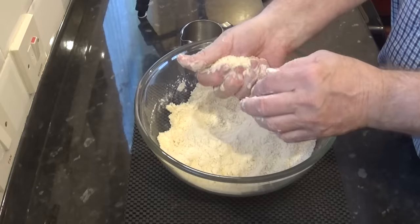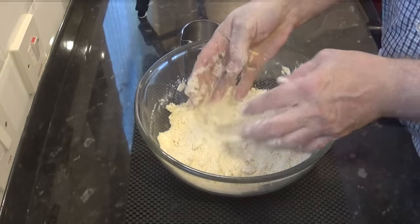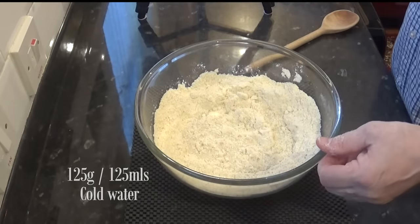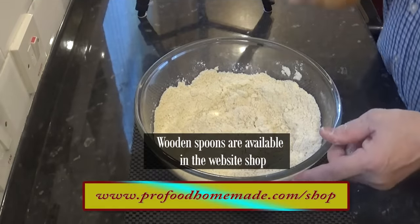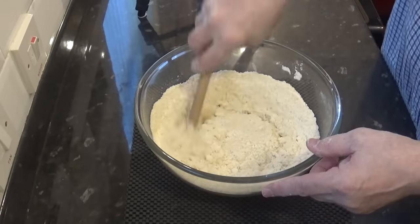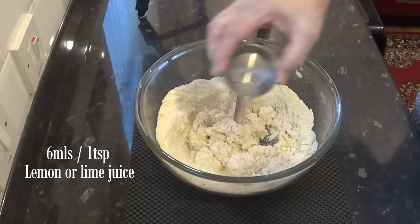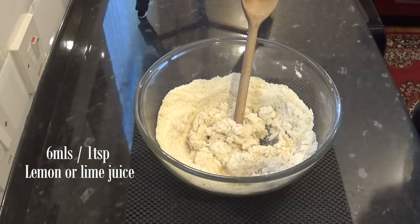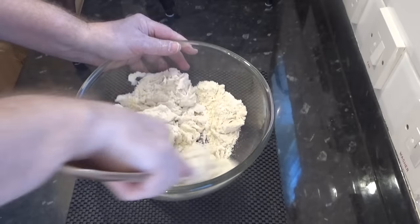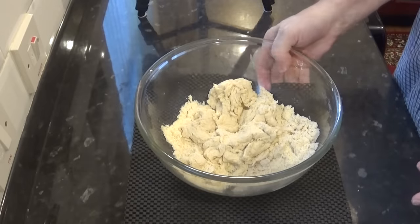Once yours looks like this, and it breaks apart after tightly squeezing it together, it's done. Now add the cold water and using my trusty wooden spoon handle I'll give it a quick mix. Finally I'll add the lemon juice. This acid is added to make the gluten strands more elastic, which helps in the rolling out and the separating of the layers when baking. Lime juice or vinegar will do the same job.